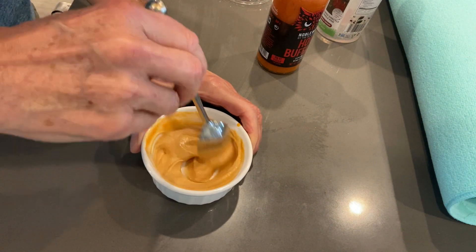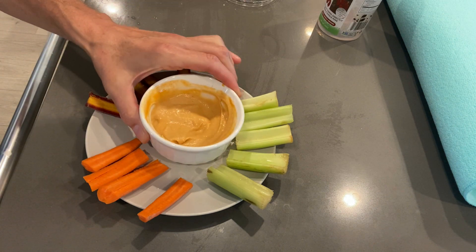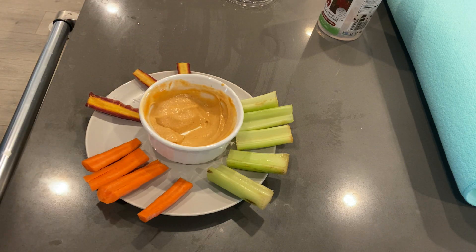Then I have veggies — usually celery and carrot sticks — on the side to dip. It just tastes fantastic. This is a snack you can prepare in probably under three minutes, and it also has a lot of protein from the hummus, so it's a really good, healthy snack.